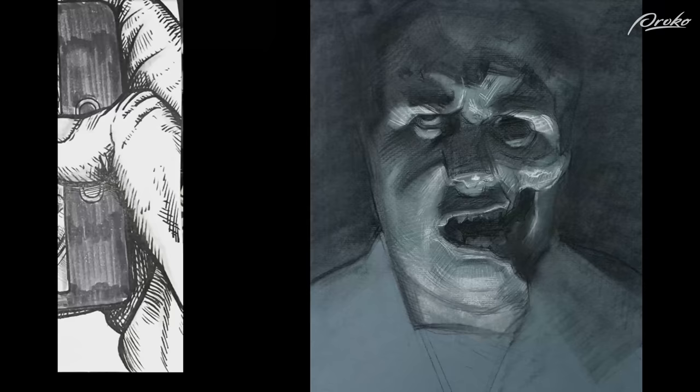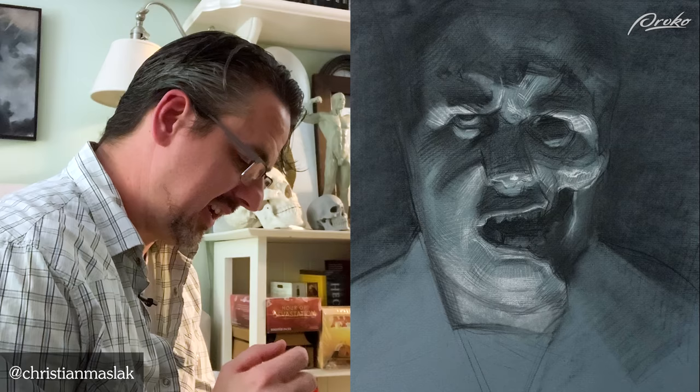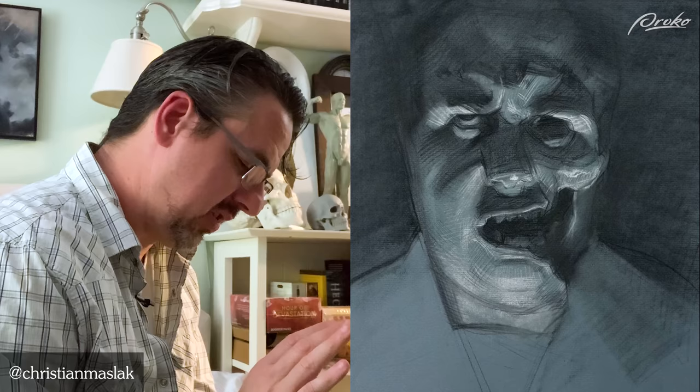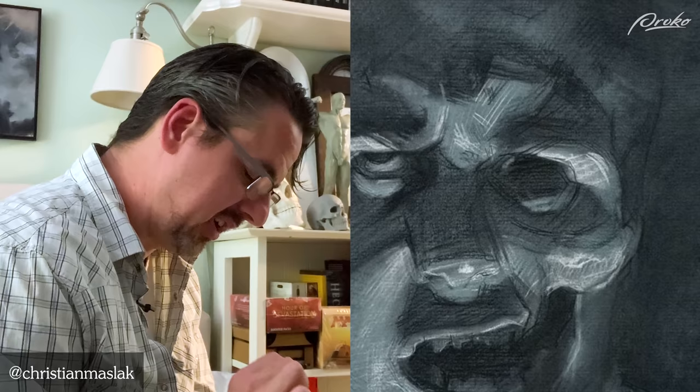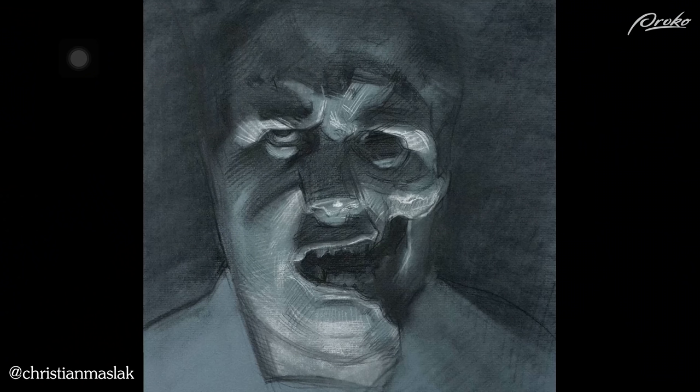Nice drawing, very cool. Good stylization. My critique on this one is I'd like to see you go into one area and nail it down a little bit more. It doesn't feel like any area is really taking precedence. I don't really know where I should be looking. It would be cool to go into that empty eye socket and refine it a little more — pull out some more hard edges and put a little more focus there. Maybe the teeth would be another fun area. It just feels about 70% there and needs that last 30% to really bring it home.